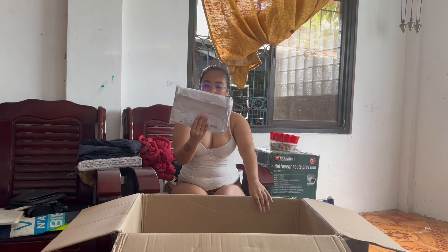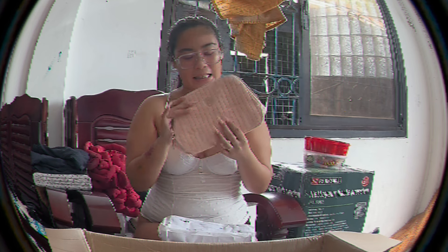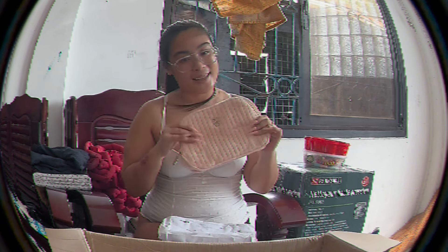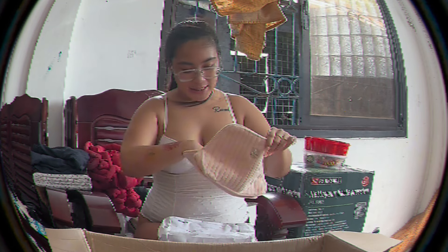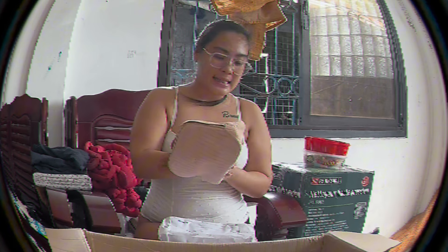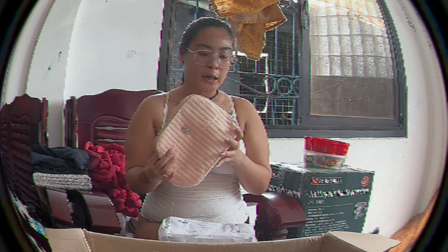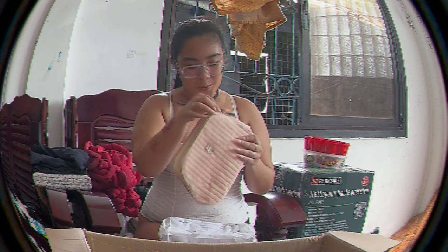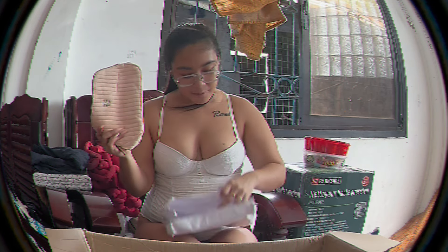Next one — oh, yellow! Yellow yellow! Wow, this is so beautiful guys, it's velvet, it's pink. There's nothing inside but this guys is a toiletry pouch, or I can also put my makeup in it. It's so beautiful guys.